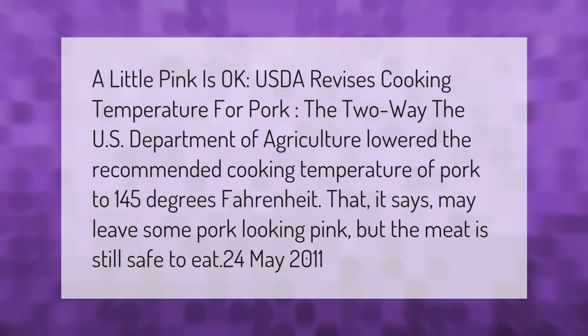"A little pink is okay: USDA revises cooking temperature for pork." The U.S. Department of Agriculture lowered the recommended cooking temperature of pork to 145 degrees Fahrenheit, which it says may leave some pork looking pink, but the meat is still safe to eat, as of May 2011.